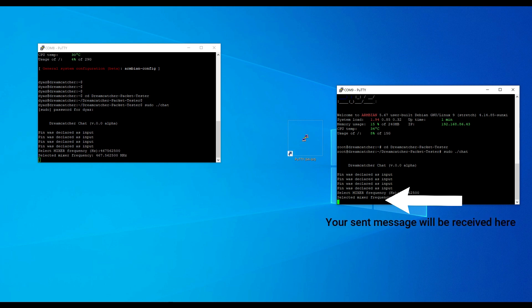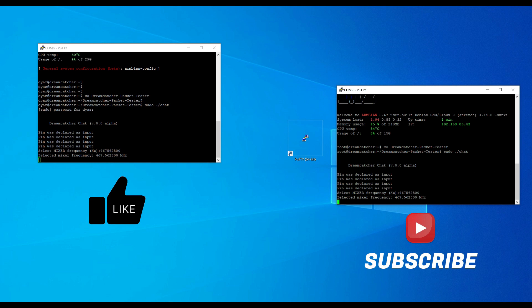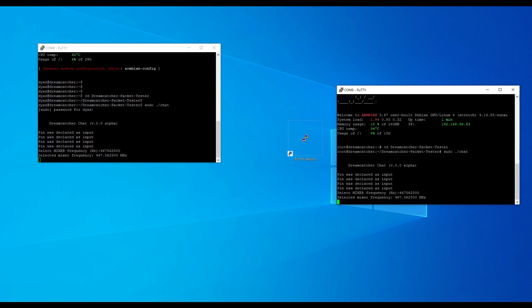Lastly, if you like the content of this video and find it useful, please like and subscribe. Your encouragement fuels my motivation. See you in the next video — thank you.